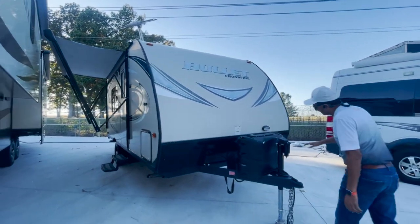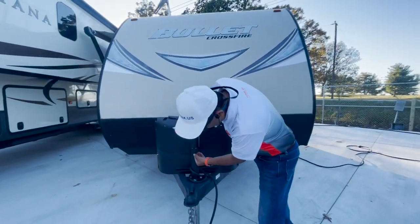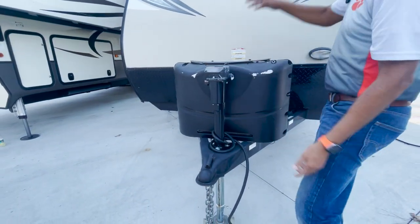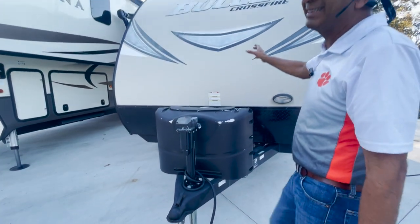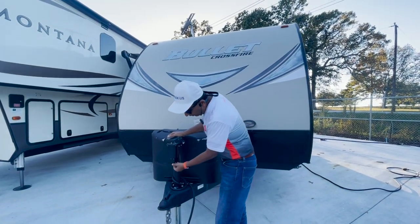So let's talk about this trailer. It's a 2016 Bullet Crossfire 1800. It's 18 feet — a little bitty trailer. Lightweight, I think around 4,000 pounds.